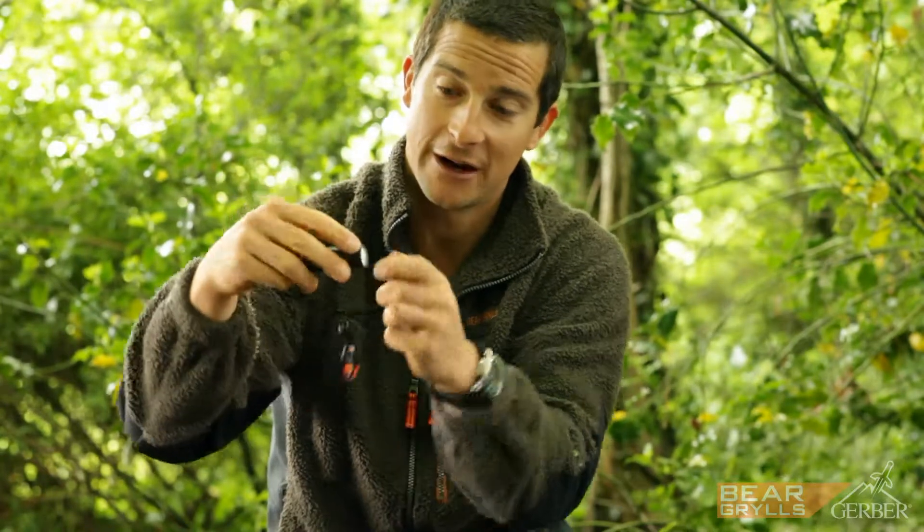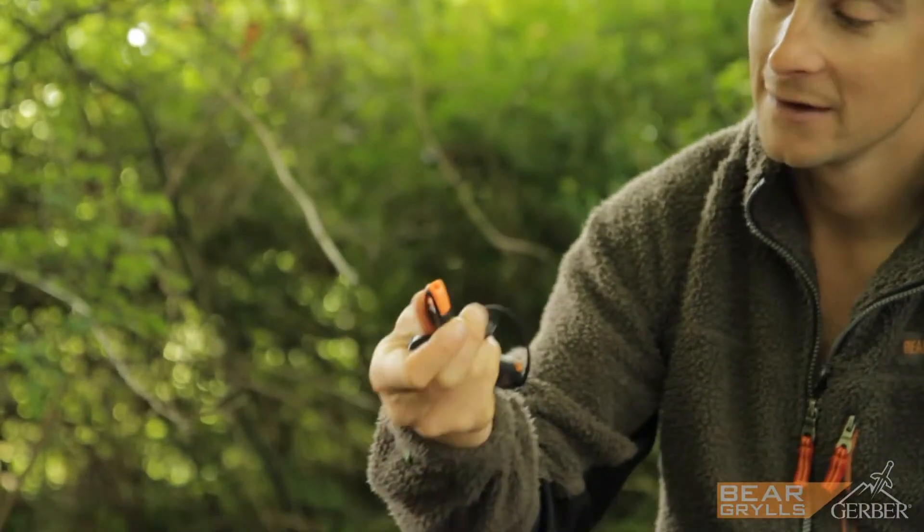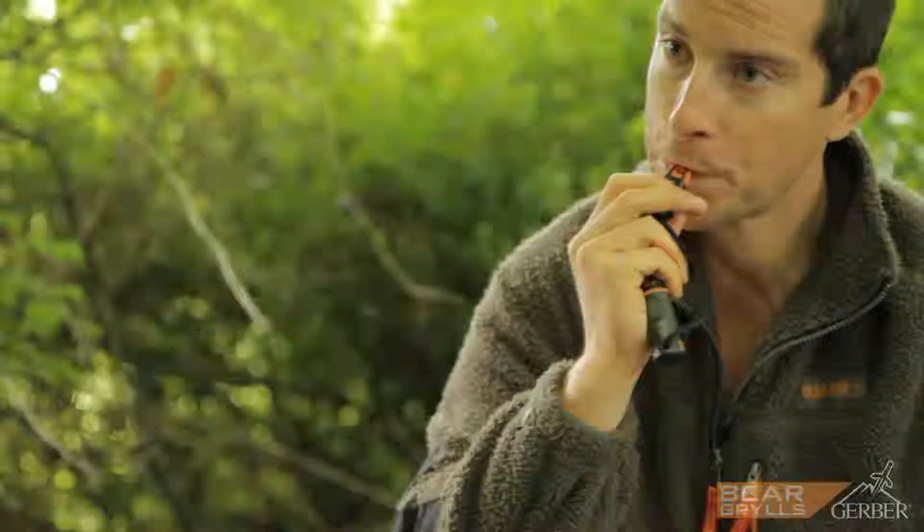And then on the lanyard there's also a whistle — a super useful tool, trust me.